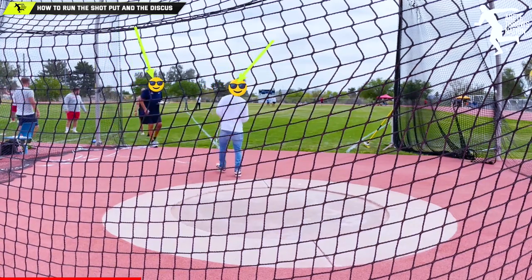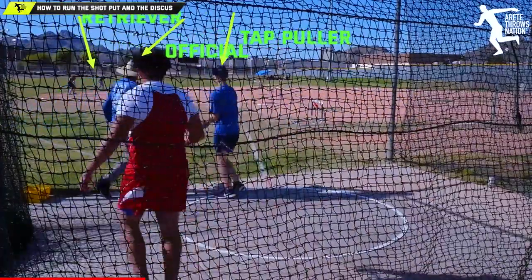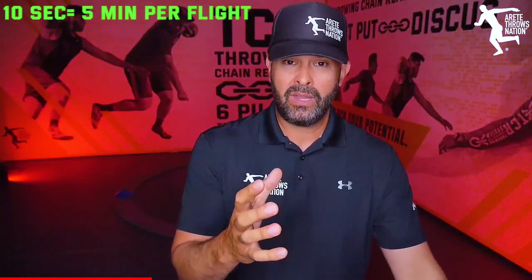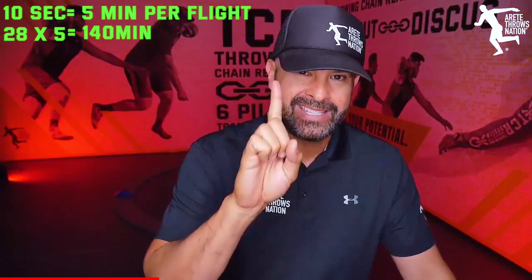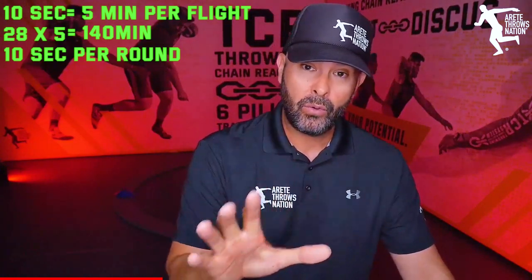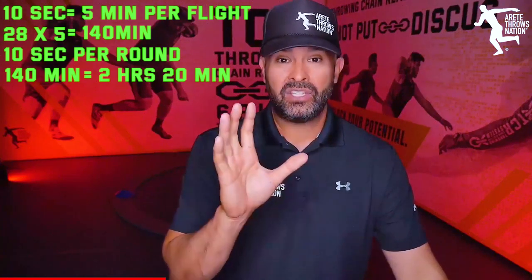There are people who know the sport and just run it slowly, and very few people are running it great — which everybody should be doing. When we save 10 seconds per throw in a flight, you're saving five minutes. Over 28 flights — seven flights times four events — saving five minutes per flight means saving 140 minutes total. That's roughly two hours and 20 minutes saved just by saving 10 seconds per throw. Conversely, run it 10 seconds slower and you're adding over two hours.